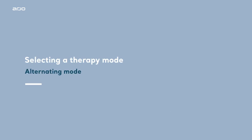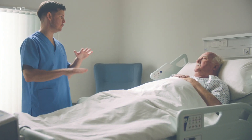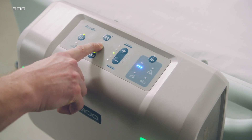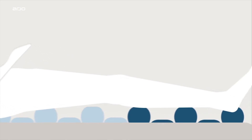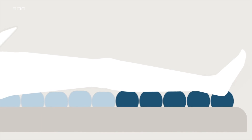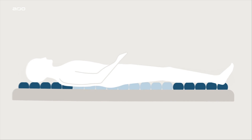Selecting a therapy mode: alternating mode. In active alternating mode, the system's default setting, the alternate inflation and deflation of the air cells periodically cycle beneath the patient in a one-in-two cell cycle every 10 minutes. This reduces tissue contact with the support surface to a level that is as low as practically achievable. Halfway through the cycle, the inflated cells deflate and the deflated cells inflate in a period known as crossover.